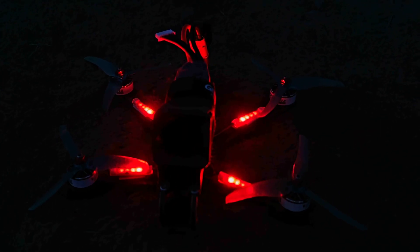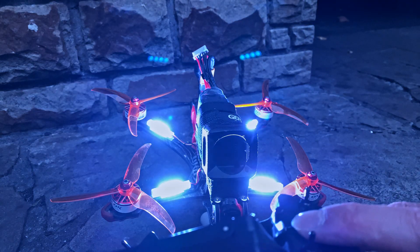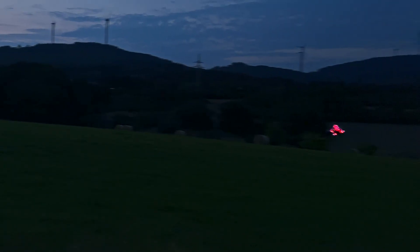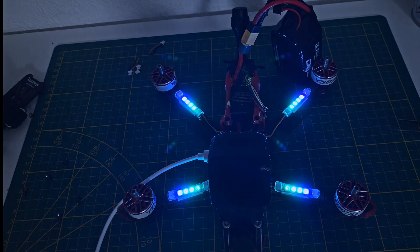Hello guys, in today's video I'm going to show you how to add RGB LEDs to your FPV drone. This mod not only looks amazing, but also has some practical benefits. If you've ever wanted your drone to stand out in the sky, or make it easier to find after a crash, then stick around, because I'll walk you through every step.